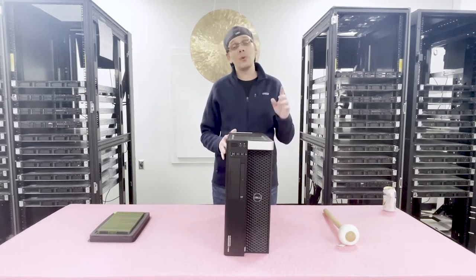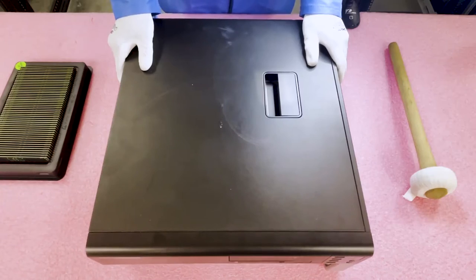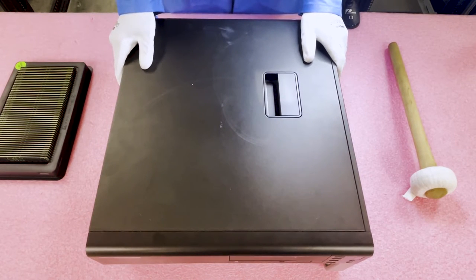We're going to open it up and I want to show you a little bit about the memory channels and how to properly configure it, but before we open the machine I always recommend putting on your ESD gear. Now that we have our ESD gear on, we're safe to open the machine. If you're at home without ESD gear: one, do not open it on carpet — that will lead to electrostatic discharge. Also, go touch a piece of metal, especially copper, to help remove some of the static discharge.